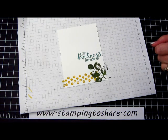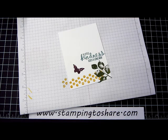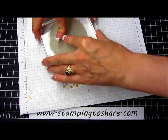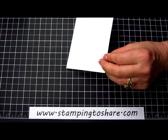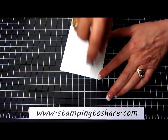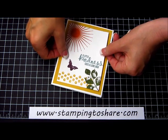The next thing we'll do is stamp that butterfly in Blackberry Bliss, stamp him right there. And then finally we need our sun up here in the corner, so I'm inking up the sun with Tangelo Twist. We're going to bring this over here and just stamp the sun up here in the corner. Then we can take some snail and put a little snail on the back of this. We'll bring our card back into the picture and center this on the front of our card.